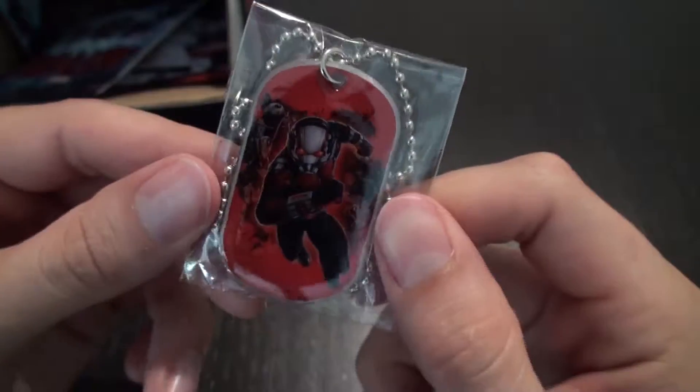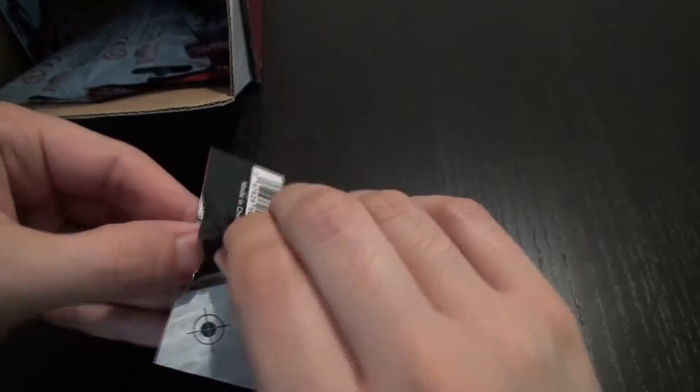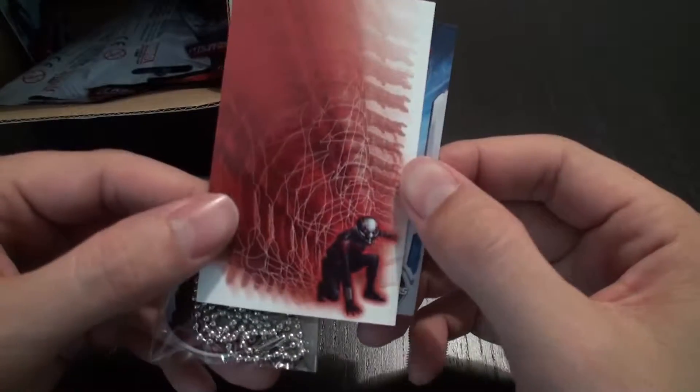And then we have the Ant-Man jumping into action here. I believe we've got this one before. The stickers and the dog tags in the set look to match pretty one-to-one, so you know, you want to put the stickers on something and wear the dog tags at the same time, so that's pretty cool. All right, we got this image of the shrinking Ant-Man again, which I really like.